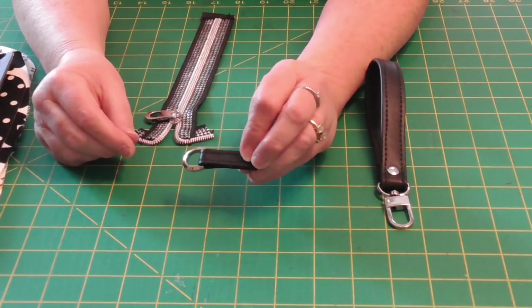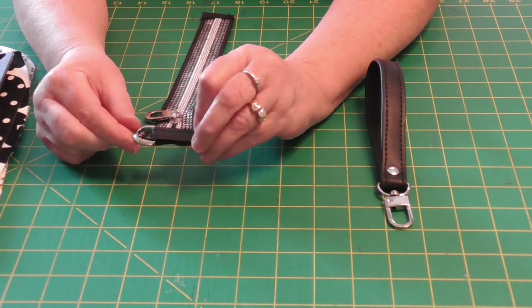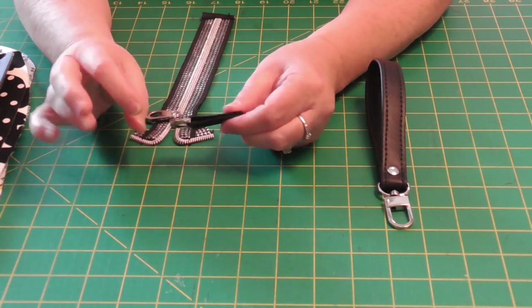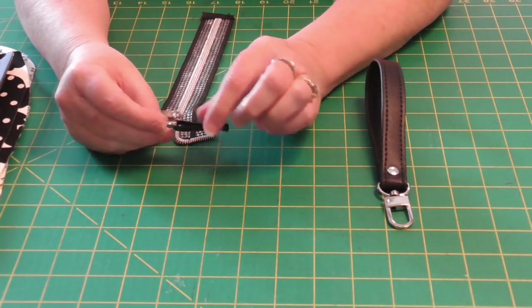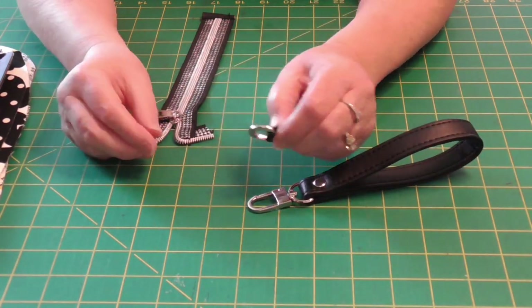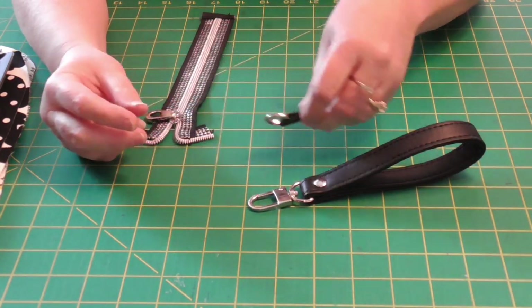I also prefer a smaller D-ring — this is a half inch. So you're going to want to use just a one-inch piece of vinyl, fold it together, top stitch, and then you have your little D-ring connector. I just don't like having big connectors hanging out of the bag — that's just me.